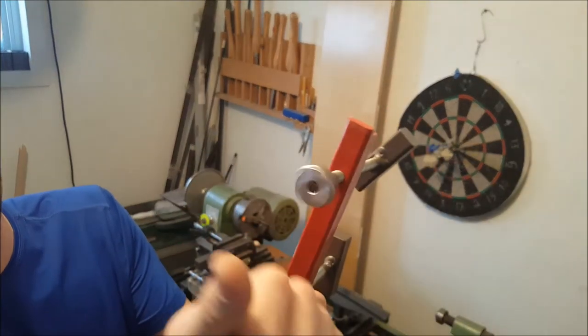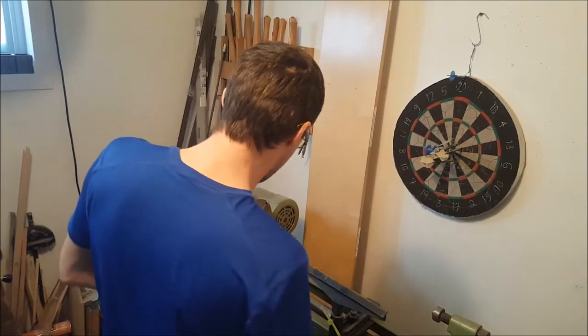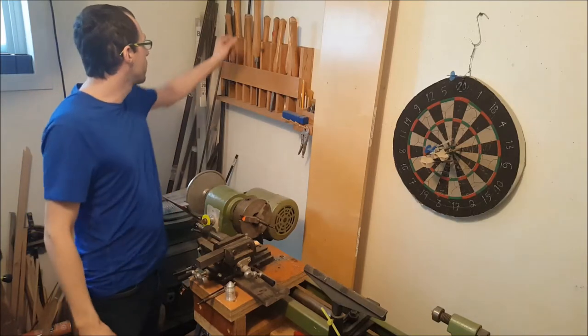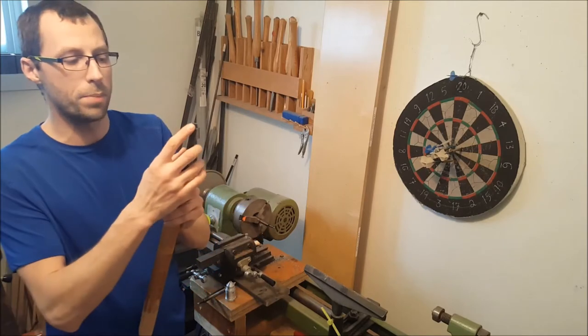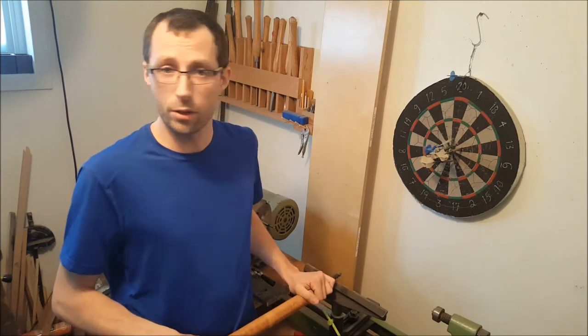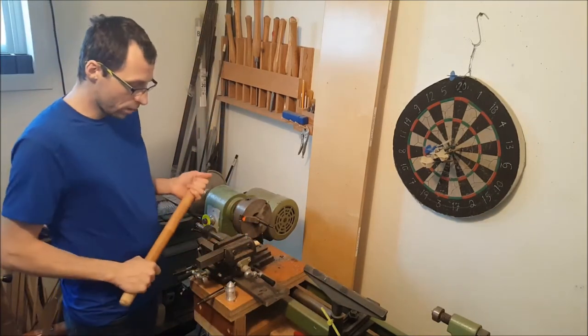The method I used was not very safe but it was more experimental. What I did was use this handheld tool with a carbide bit on the end, and I would just use it on the tool rest like we do in regular wood lathe working.